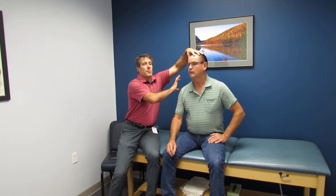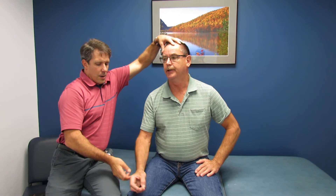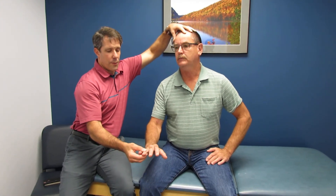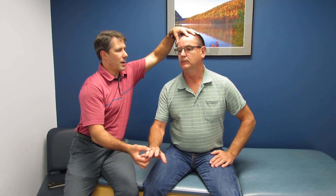And I'm not even extending him to neutral yet. And what are you feeling? Numbness in my pinky. Okay, so numbness in the pinky and the fourth finger and when it gets really bad, the inside part of the ring finger.